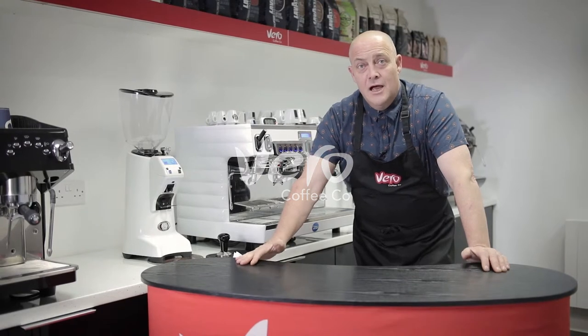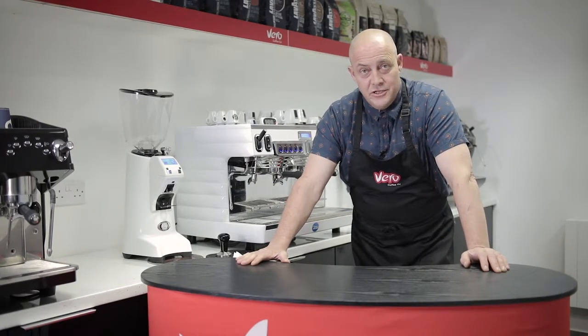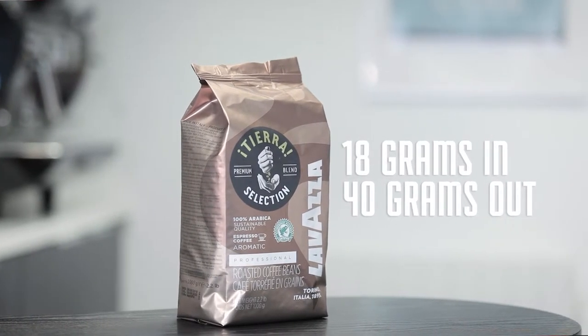Hi, Ian here from Vero Coffee. We're going to start going through the Lavazza range and we're going to start with Tierra Selection. So it's 18 grams in, 40 grams out. Let's give it a shot, see how we go.